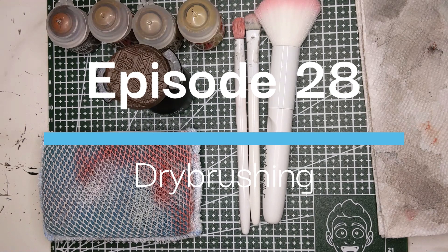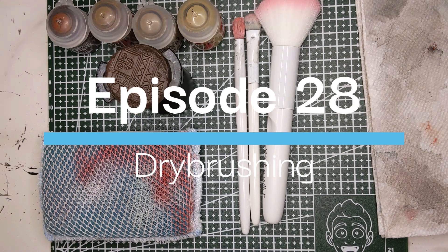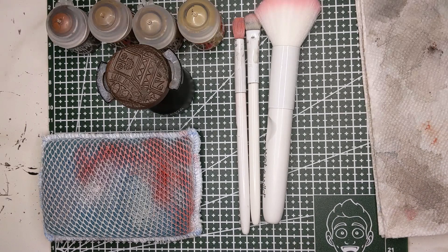Hello friends, welcome back to A 40k Journey. My name is Nate, and today we are going to take a look at dry brushing. Dry brushing is a fantastic technique that will give you really cool looking results really quickly.